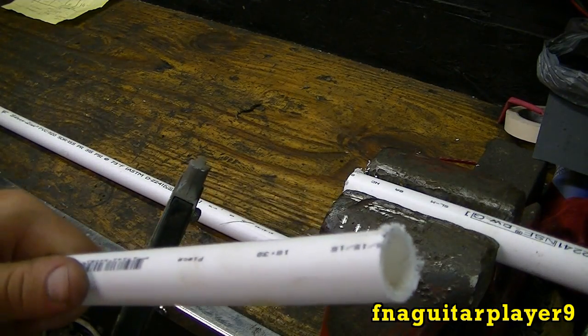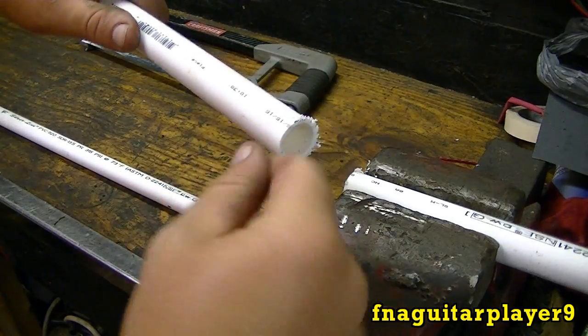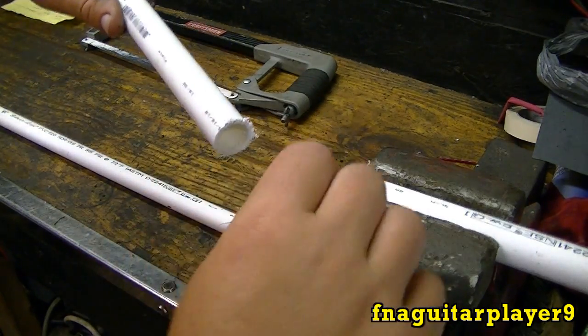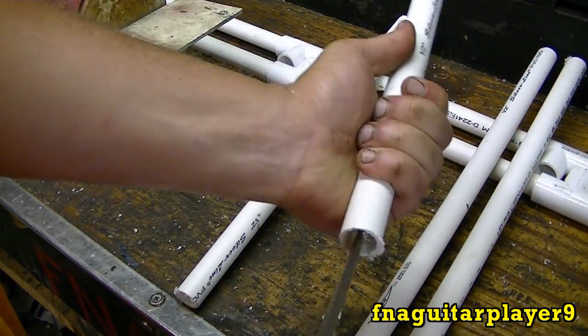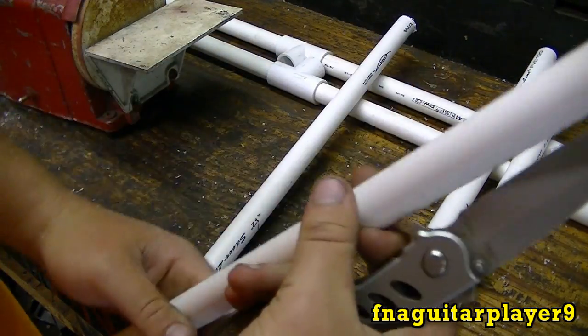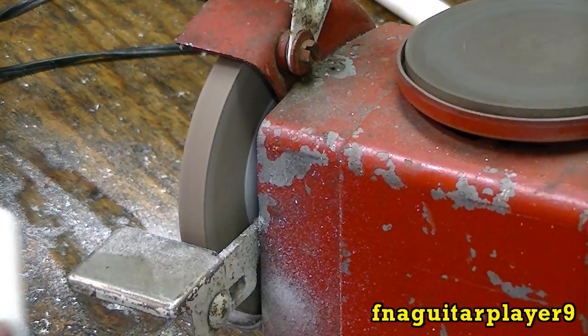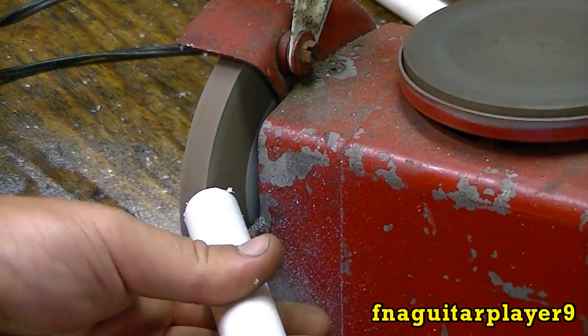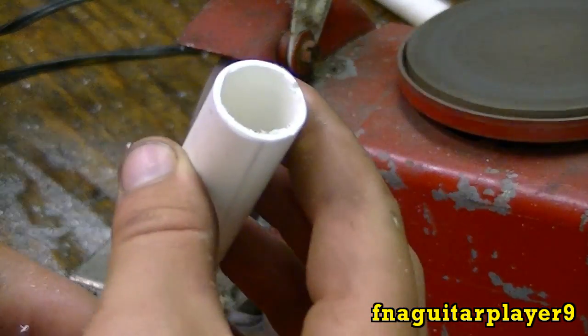You have to clean up the burr a little bit — no big deal though. If you've got one of those tubing cutters, it'll have a triangle-shaped thing you run there like this. Basically all I'm doing is going around like this with the knife. You can use anything as long as it's got that shape to it. Just grind the edge down just a little bit.